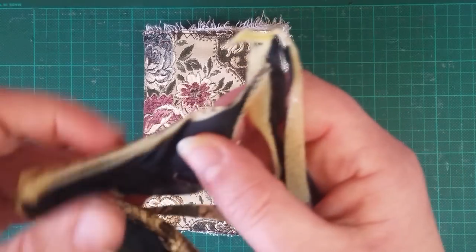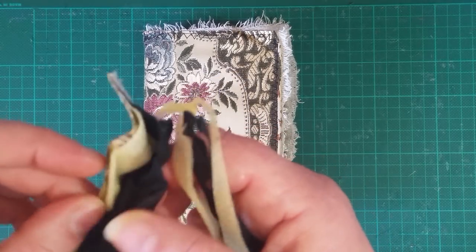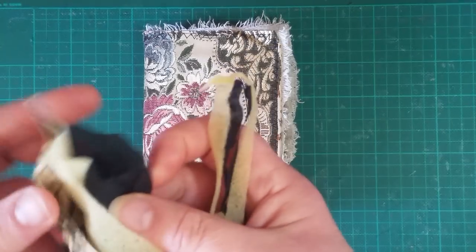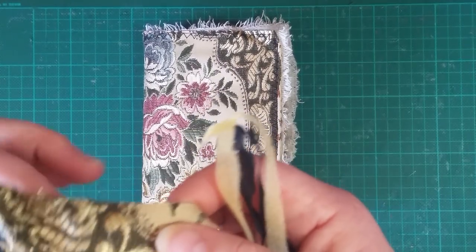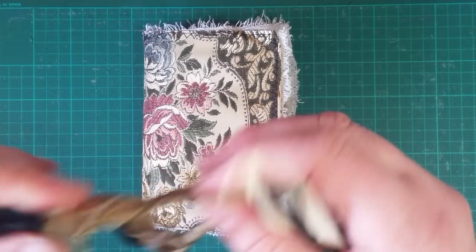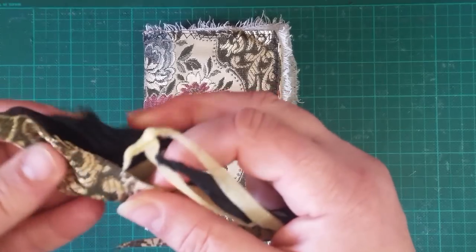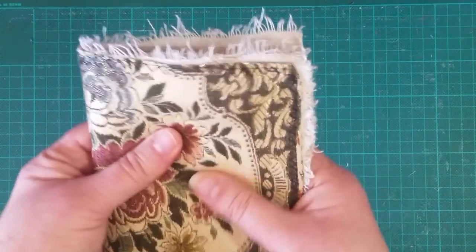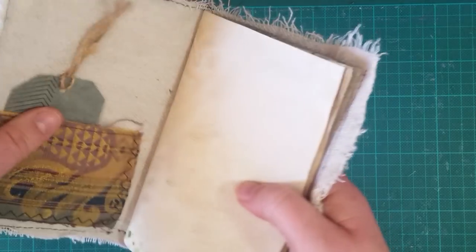Inside it's got this foamy stuff, and then a black layer. I didn't take all of that apart - I didn't take the top layer off, I just left it as is so that it's a bit spongy. So it's a soft cover.